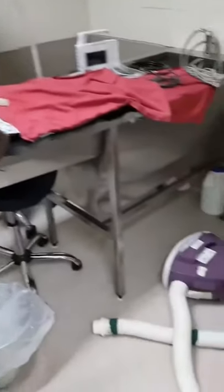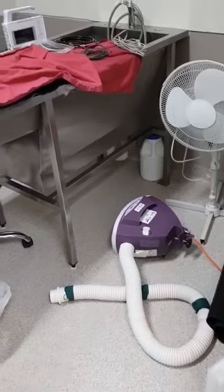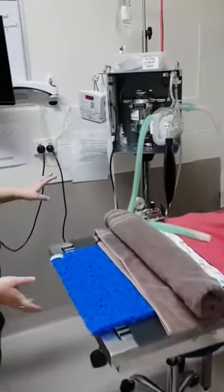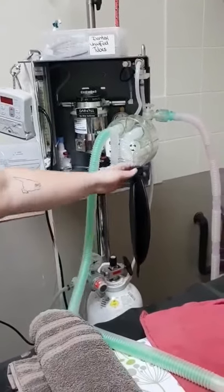We also have the bear hugger, which then turns on. We also have our anaesthetic machine, which we will have a circuit on. Here we have a larger circuit and we also have a 3-litre bag.